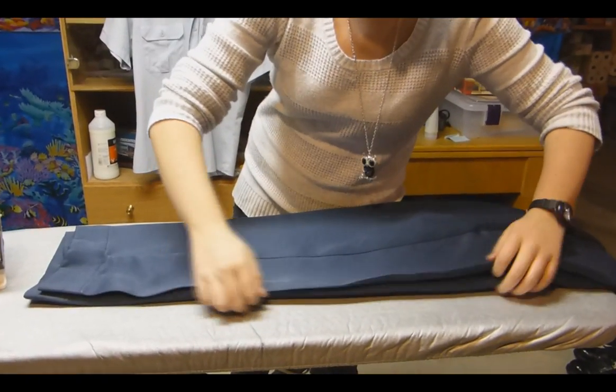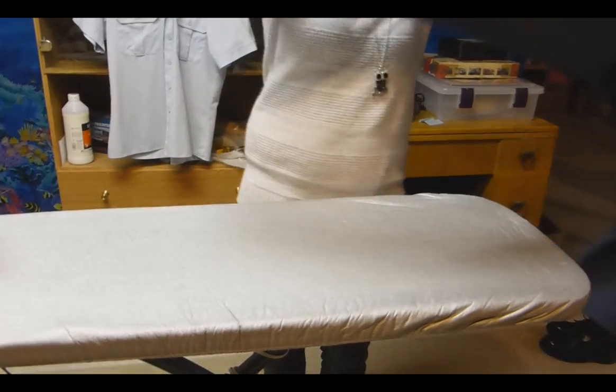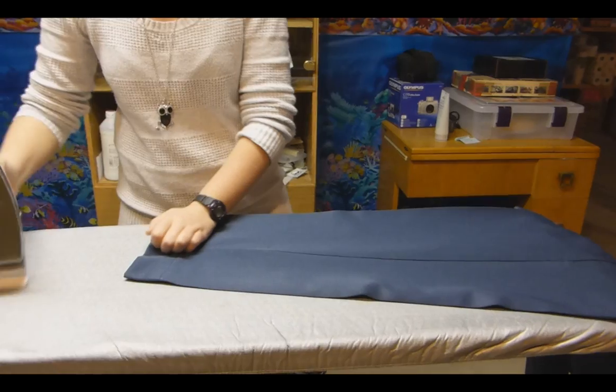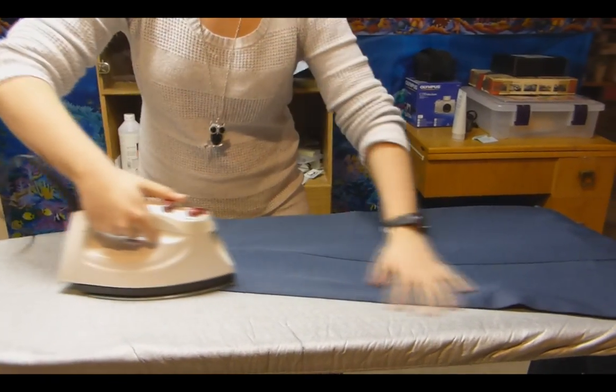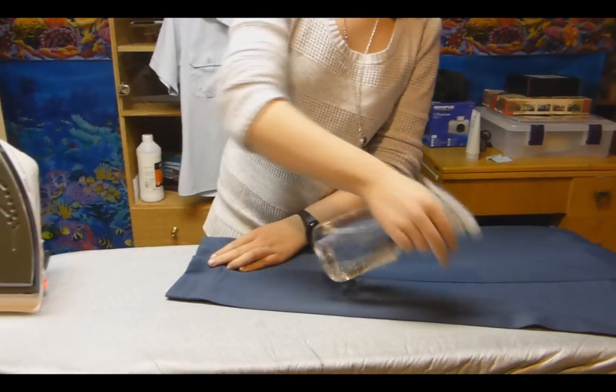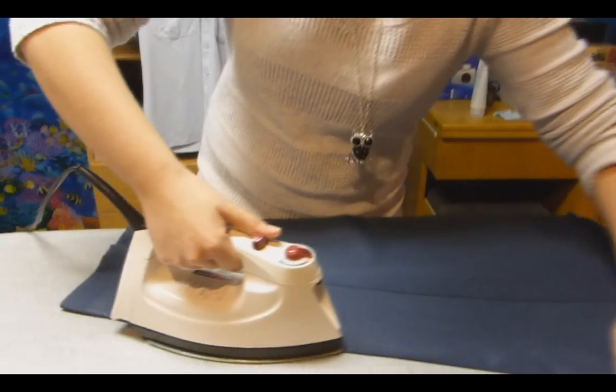The first thing you want to do is line up the creases on your pants. On mine, on both legs, the creases are about the same, so I can do both legs at once. But a lot of people don't have even creases, so they do one leg at a time. If you're spraying water on it, that'll help the creases stay more. I have an iron that has a steam button, so I use that.